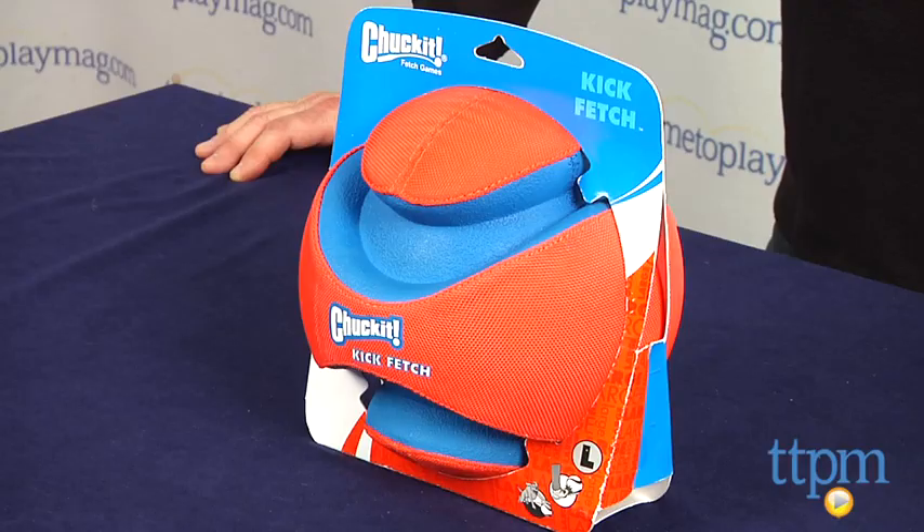Hi, I'm Andy from TimeToPlayMag.com and this is the large Kick Fetch Ball from Chuck It Fetch Toys.